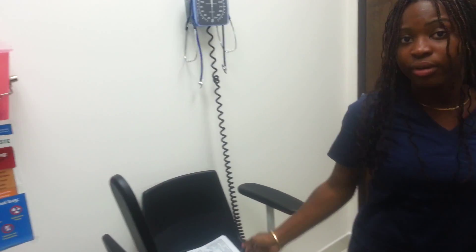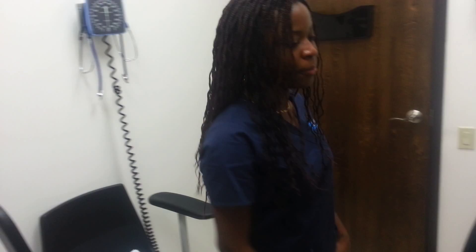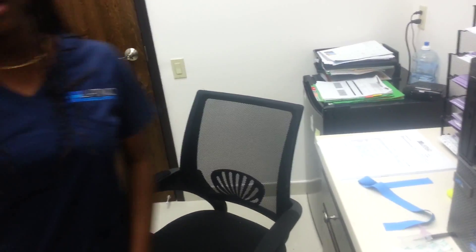Hi everyone, I'm Yolene. Most of you guys know me as Yo-Yo. Apparently, I'm in a laboratory at my job right here. And I'm training this upcoming medical assistant coming from Florida Technical College. I want you guys to meet Yolene.